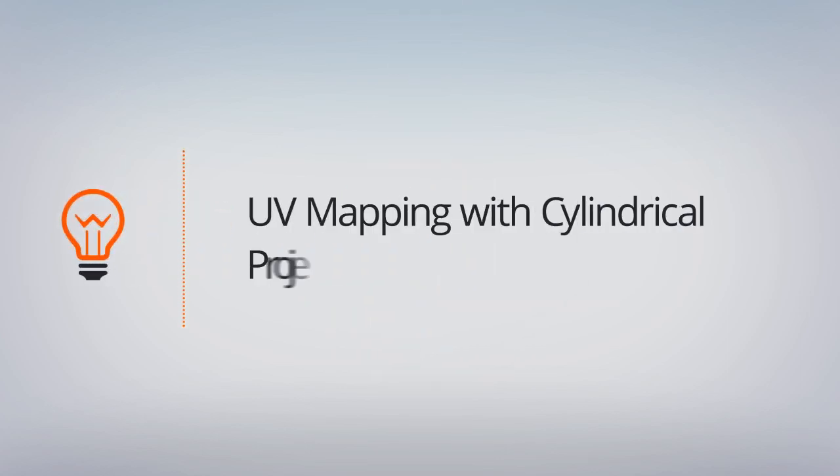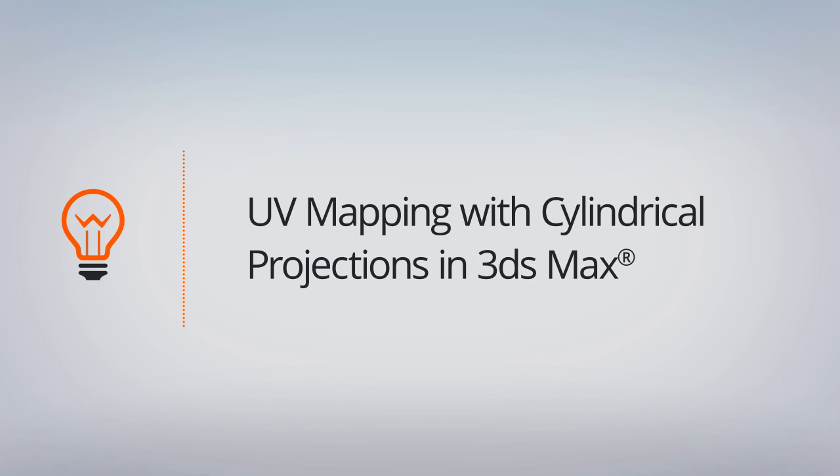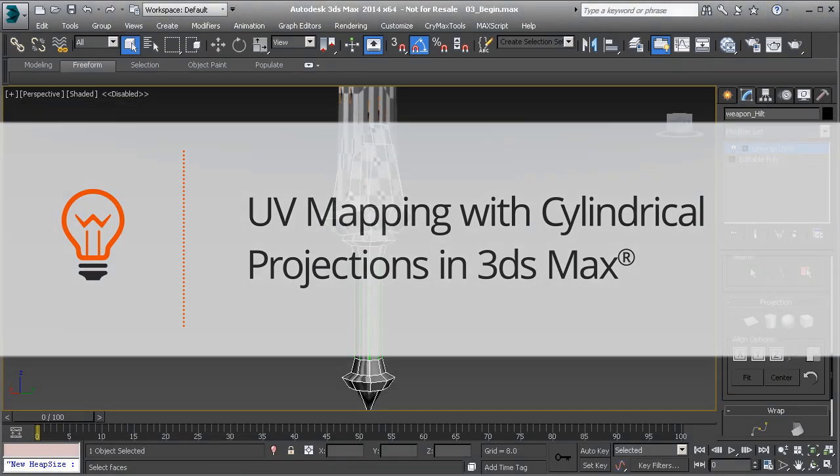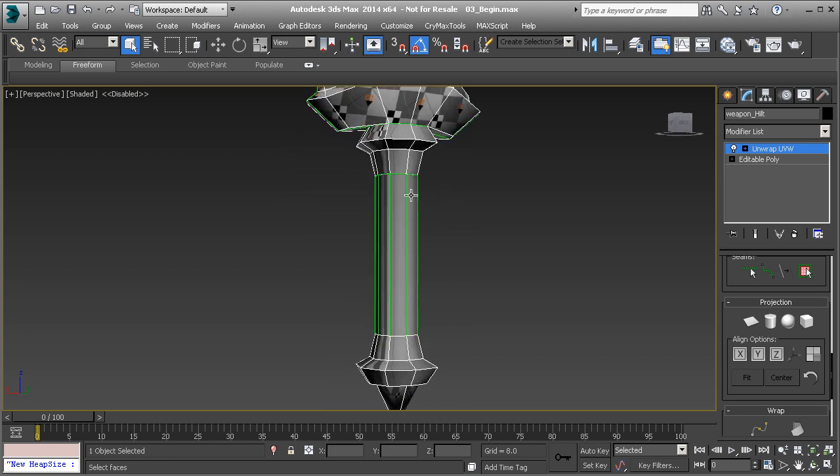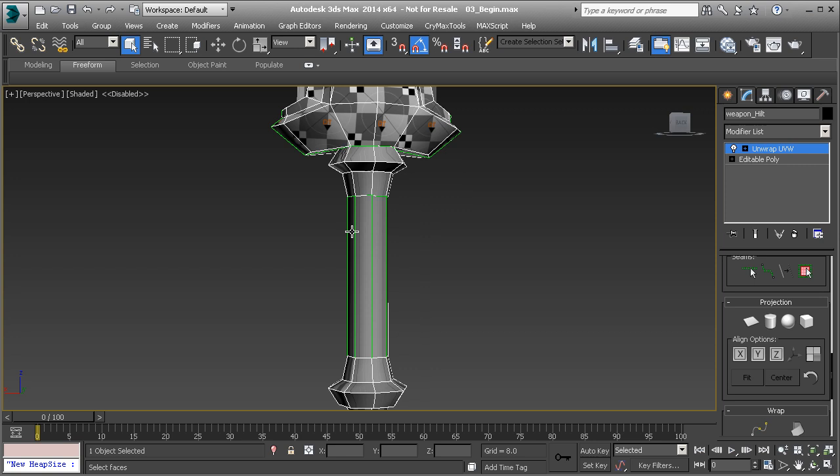In this lesson, we're going to discuss the cylindrical projection method. In the last lesson, we discussed the basics of UVing and the goal of UVing, and then we also discussed the planar map projection. Now let's go ahead and talk about cylindrical map projection using the handle here.